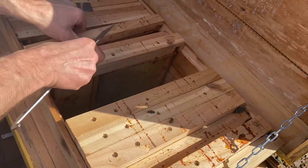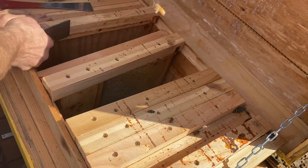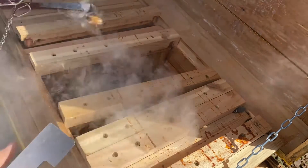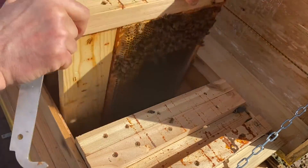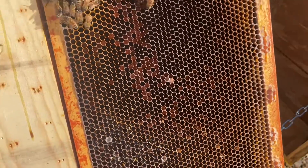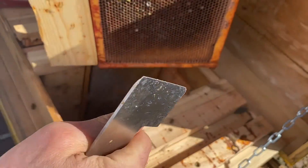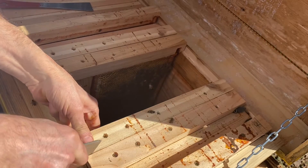This board I have to adjust a little bit — doesn't fit well. Getting to the bees. A little bit of smoke. They ate everything here — finishing. How about this one?